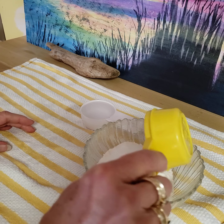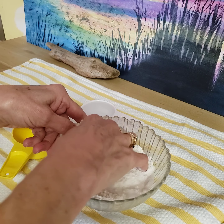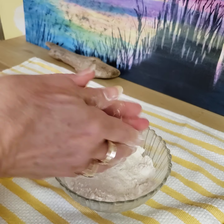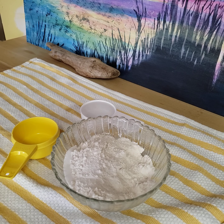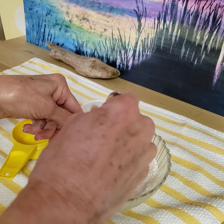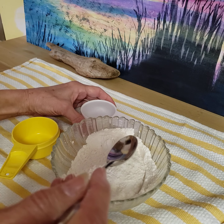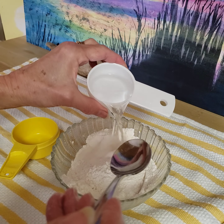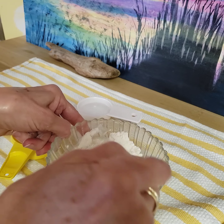So I'm gonna dump the salt right here in my bowl and mix it all up. I'm going to grab a spoon to get this mixed a little bit better. Now I'm gonna add the water a little at a time — sometimes you need more water, sometimes you need less.